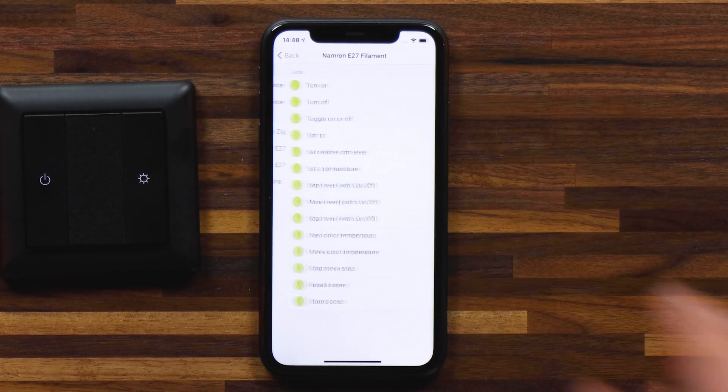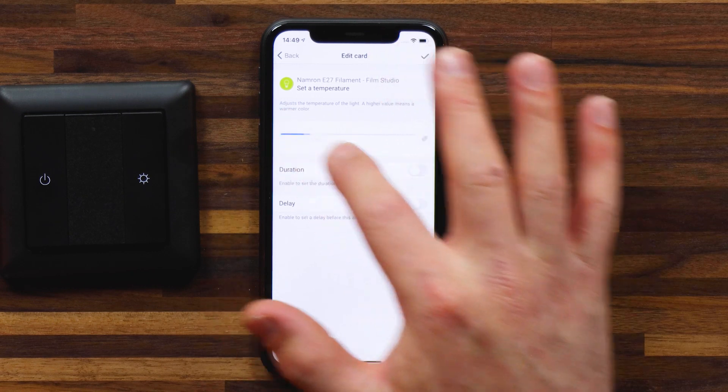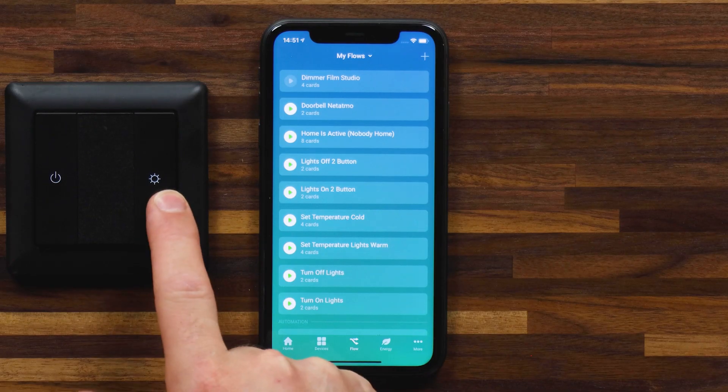I can select my filament bulb and set a temperature. As suggested in the tips, a higher value means a warmer color, so I'm going to set this to a hundred percent — which is normally a warm yellow color to give you that evening atmosphere. I'll continue and do this with my RGB light and my LED strip. Now with that flow saved, I'll create a second flow for when the button is held down in the decreasing way, setting the color temperature to a colder color. Now if I hold the brightness button down, you'll see that the lights change to a cold white color, and if I hold it down again, they switch over to a warm yellow color.